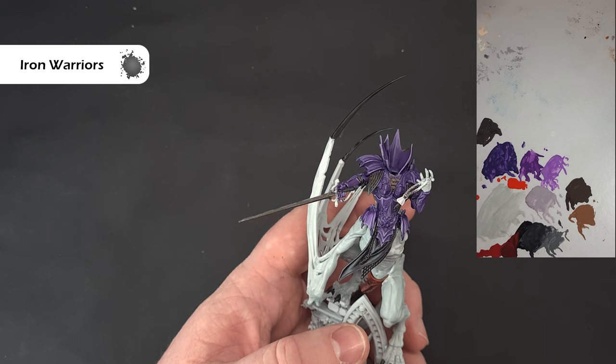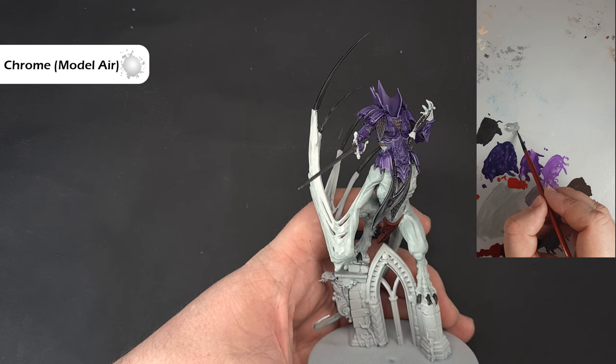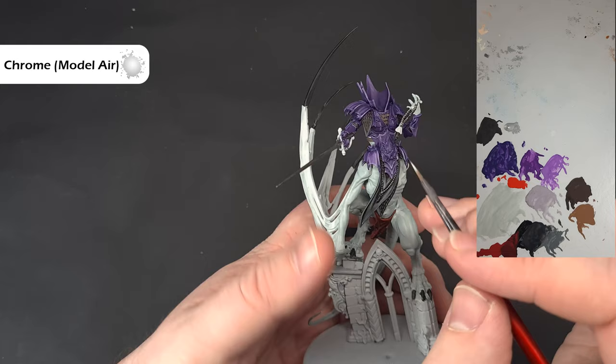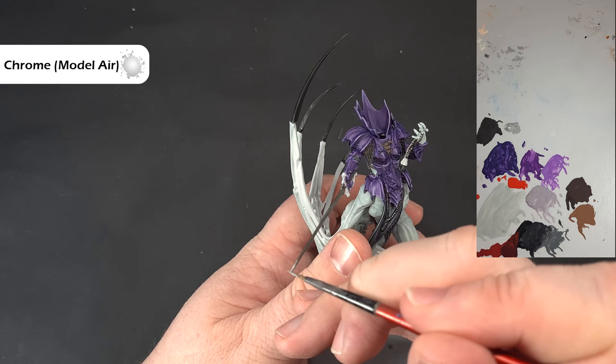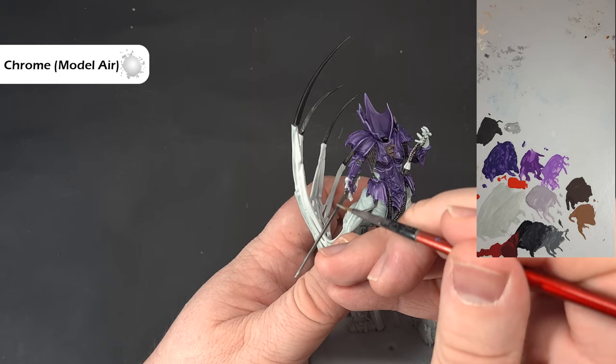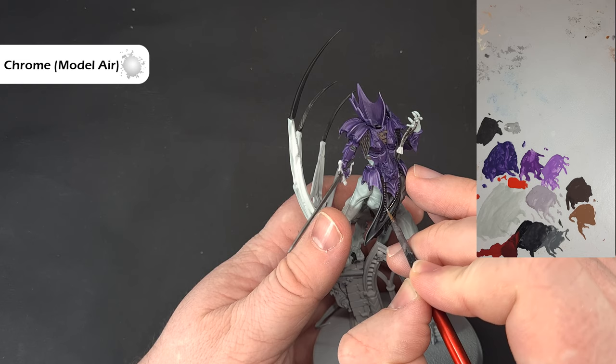Highlighting all the silver is pretty straightforward. You can use a little bit of chrome from Vallejo Model Air or Stormhost Silver. For the beads, just dot the centre of each bead leaving the darker colour in the recesses. For the sword, catch the edges and run the brush along it — top, bottom, and in the middle — to give a nice effect. Get that done and we'll move on to the brass colour next.